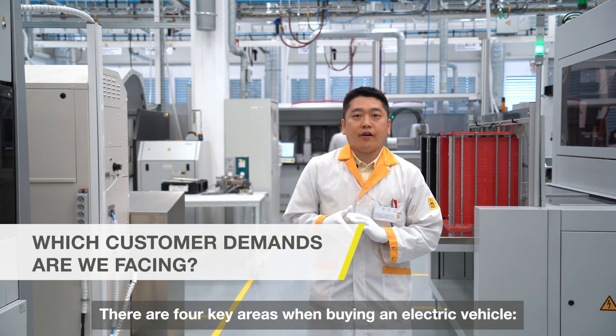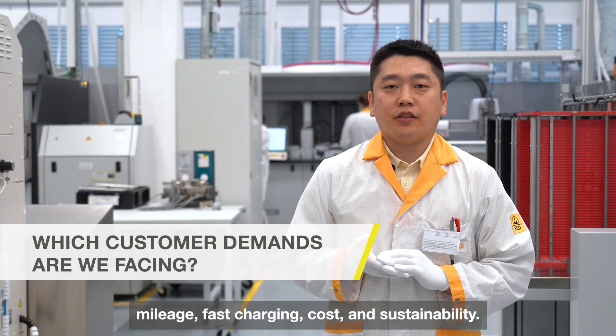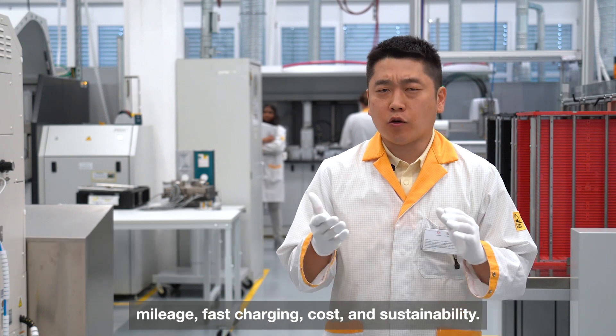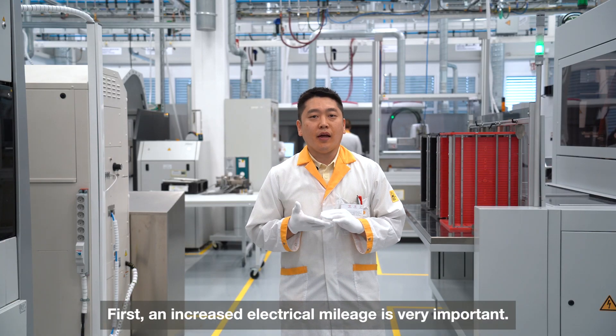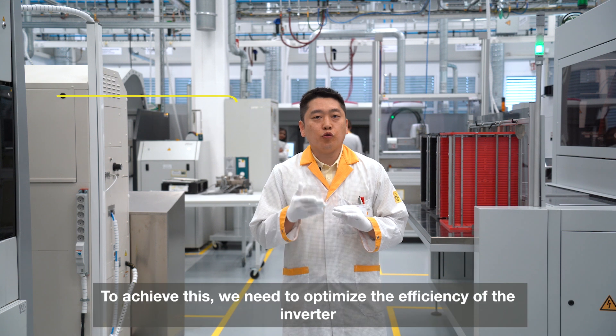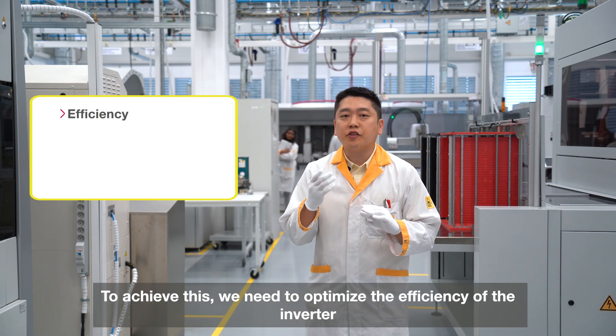There are four key areas to consider when buying an electric vehicle: mileage, fast charging, cost, and sustainability. First, increased electrical mileage is very important. To achieve this, we need to optimize the efficiency of the inverter.